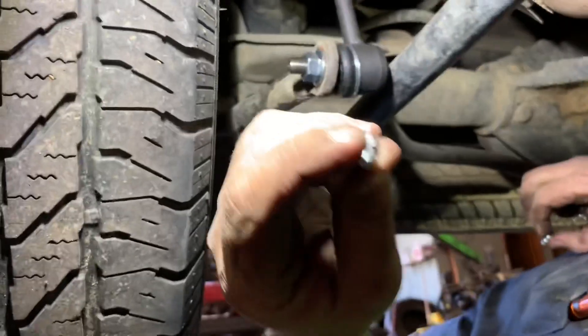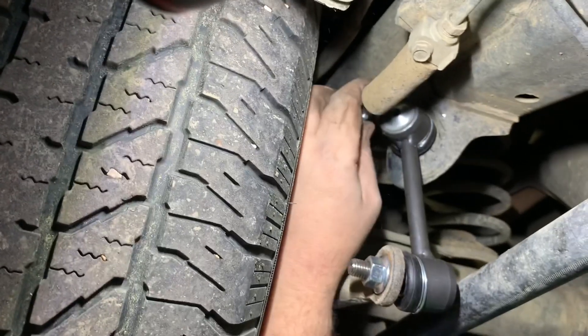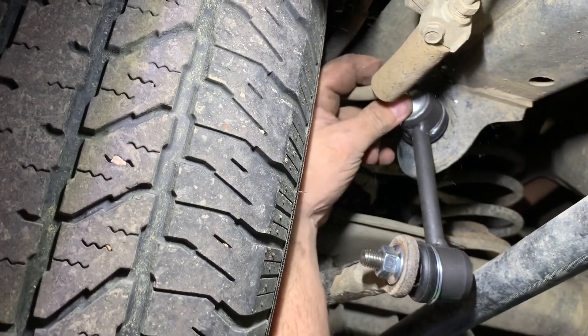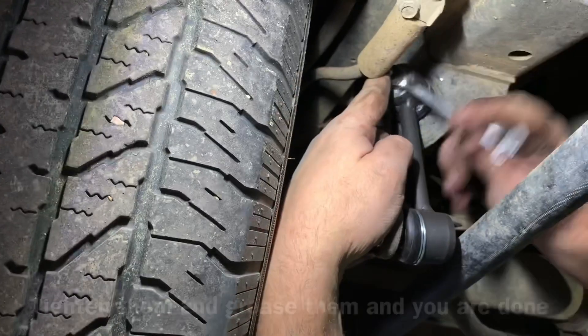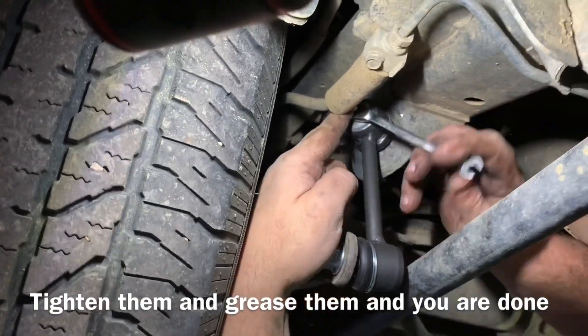Last but definitely not least, don't forget your Zerk fittings. Shoot a little grease in them and that's all there is to it.